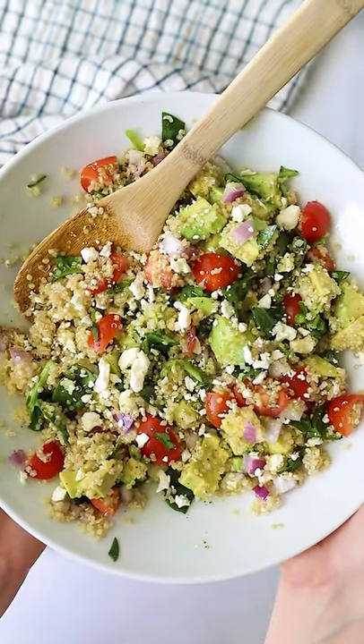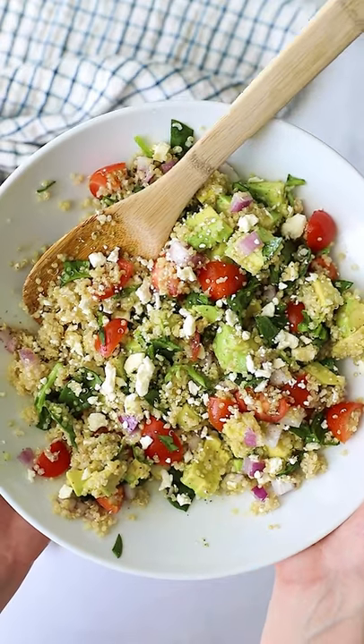Let's make my easy quinoa salad. This salad works great as a light lunch, as a side with dinner, or for a potluck.